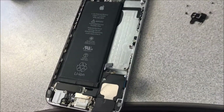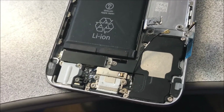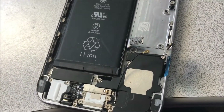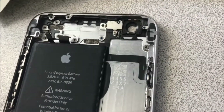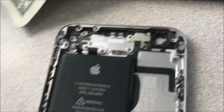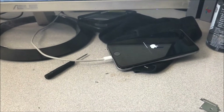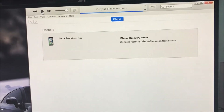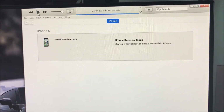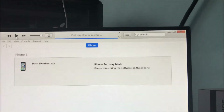I even changed the charging port on the original one and it wasn't the charging port. I had it completely moved into a new shell and it worked. So it has to do with something in the shell. I'm guessing, but yeah, it solved my issue — it's actually restoring this time around.